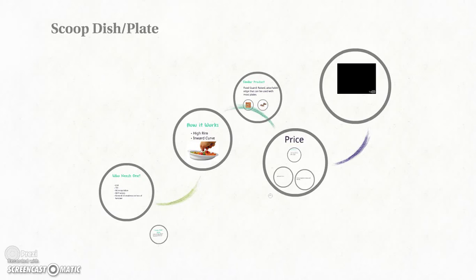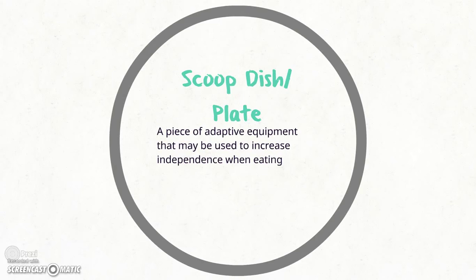We're going to be talking about the scoop dish, also known as the scoop plate. The scoop dish is used for patients who have lost function of an extremity or who are experiencing deficits in dexterity and wish to maintain as much independence in their ADLs as possible. The use of a scoop dish or scoop plate can be a beneficial piece of adaptive equipment that can be used to increase their independence during mealtime.